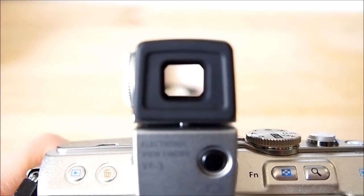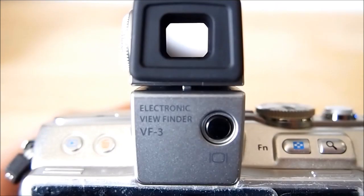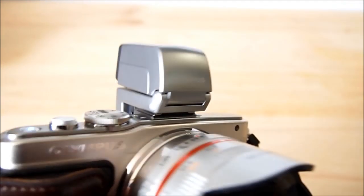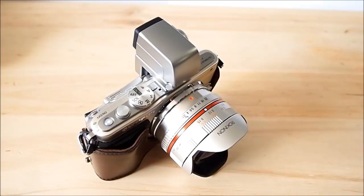And then we'll turn the viewfinder on. I don't know if I can focus — just too close. All right, that's my unboxing of the VF3 viewfinder from Olympus for the Pen cameras. I'll probably take it out and do a review on it. I can see the histogram through it, and a few other things. Okay, that's my unboxing — see you next time. Bye for now.